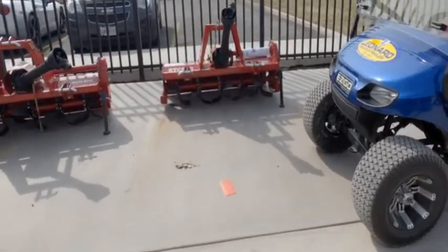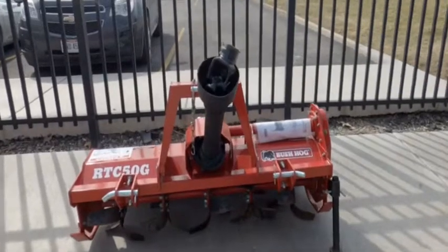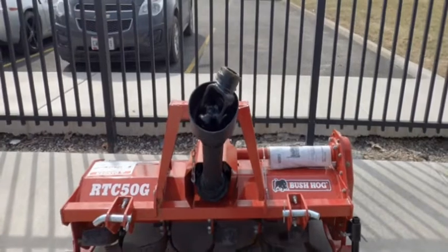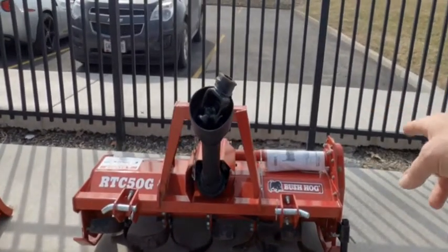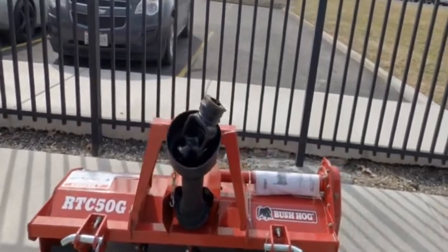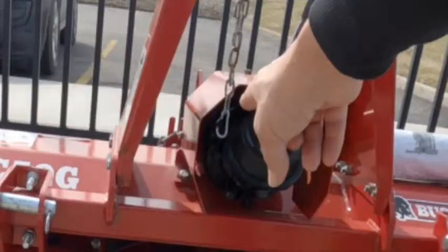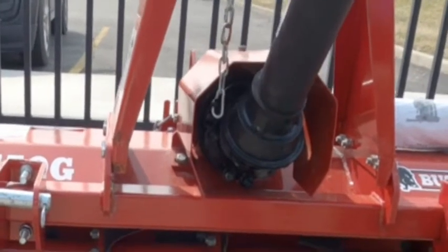Look what I found at Leonard's trailer. Walking around, I found a rototiller. It's obviously PTO-driven, and it's a brush hog — RTC50G. One of the things I noticed about this is, instead of a shear pin, it has a slip clutch back there.